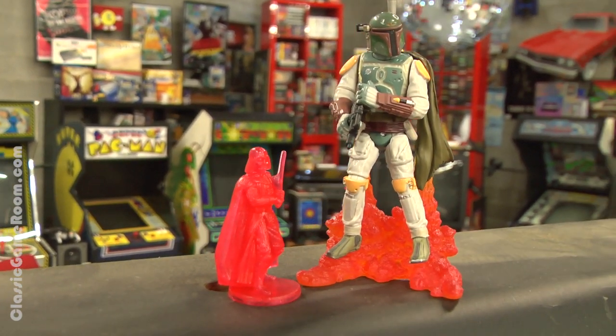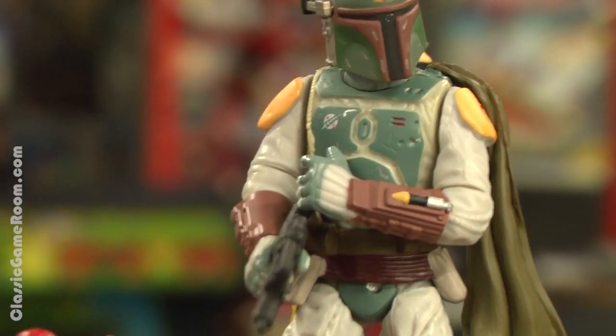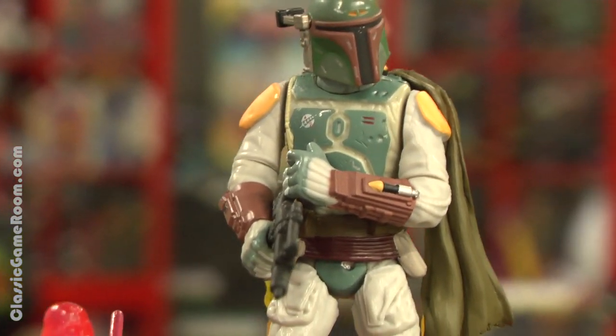Head on over to ClassicGameRoom.com, create an account, watch the review of Quarth for Game Boy, and check out the Star Wars Saga Collection Boba Fett.